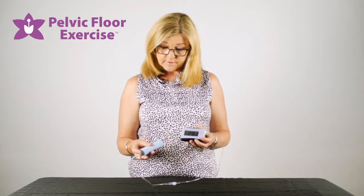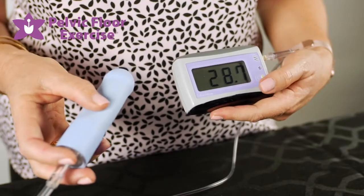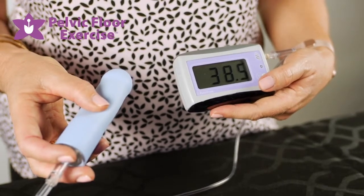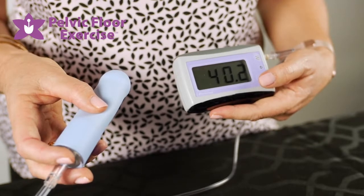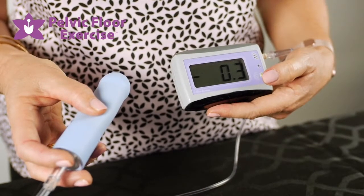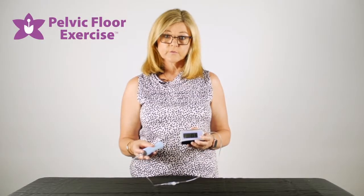Once it is inserted, you'll see a reading on the screen which is the resting pressure being created by the pelvic floor muscles. Make a note of that number, then press the on/off button briefly and it will zero itself — now we're ready to start doing some pelvic floor contractions.